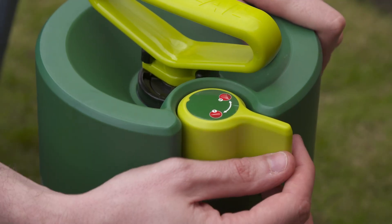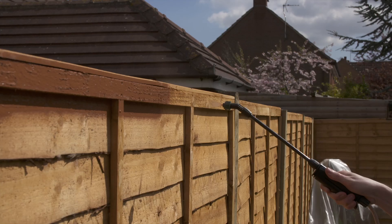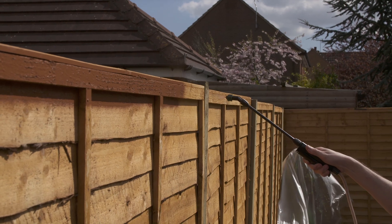The accuracy setting has a narrow spray width, perfect for outlining and spraying those fiddly parts of your fence. Hold the nozzle about 15 cm away from the fence and start spraying.